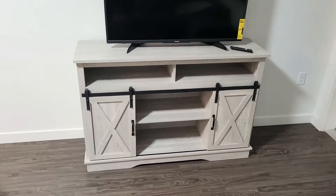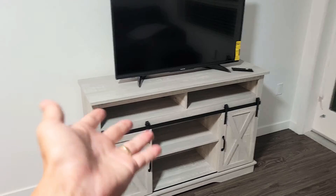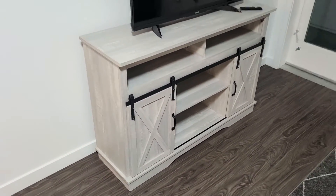I just put this together by myself. It took me a good three hours, even with some pieces I put on backwards — I had to redo a couple of pieces. Overall it took me about three hours.